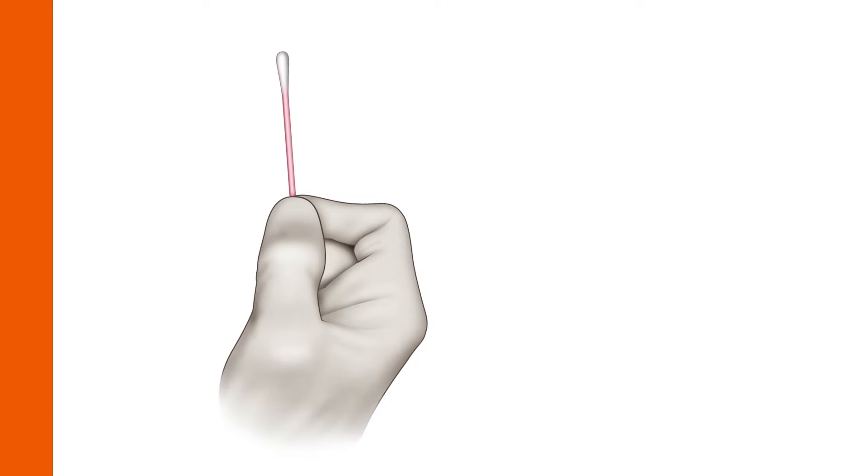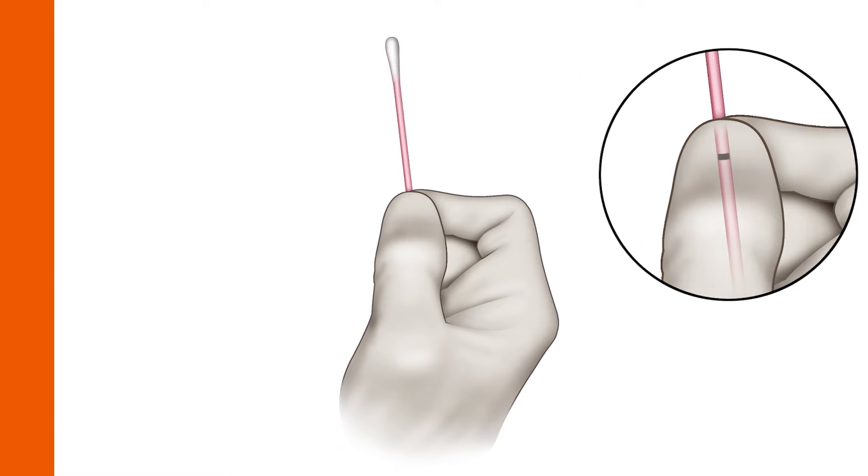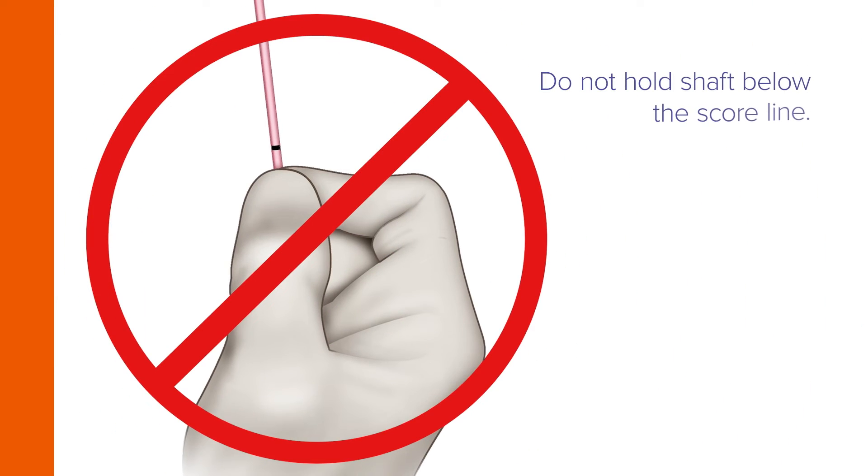Hold the swab, placing your thumb and forefinger in the middle of the shaft, covering the score line. Do not hold the shaft below the score line.